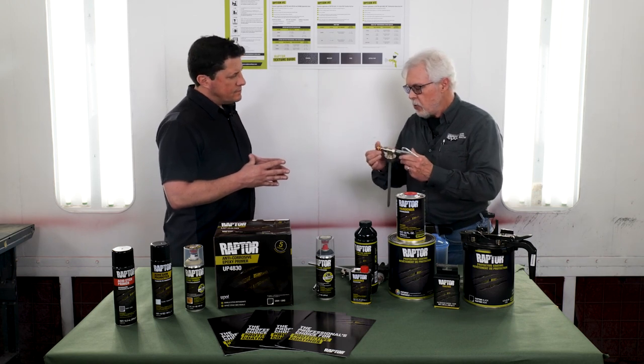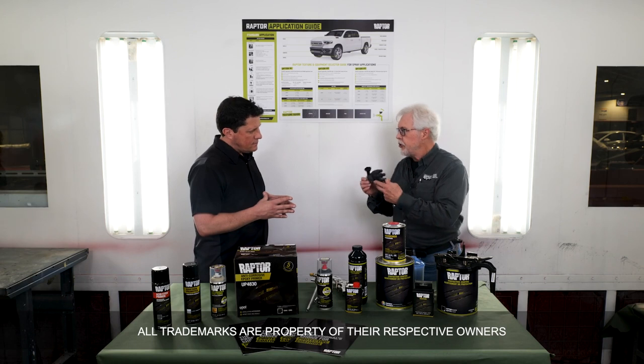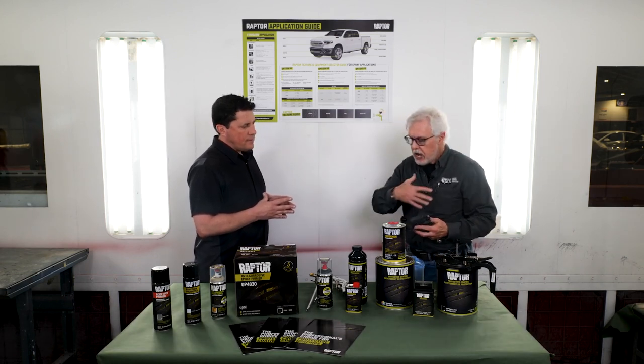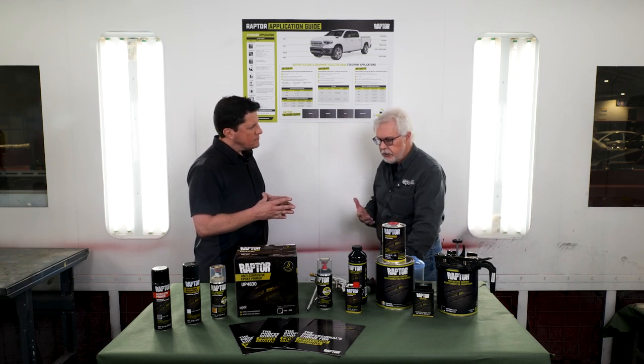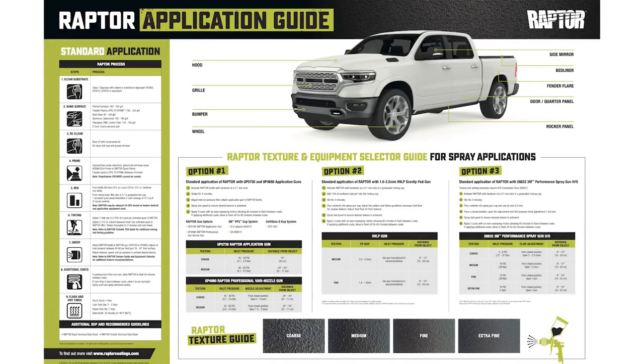The variable tip gun is one way that we utilize this. Another thing that a lot of people will do is use HVLP spray equipment with a variety of nozzle, needle, and air cap setups. What we found that works really well is the 3M Performance HO gun with a pressure-fed configuration. We've tied all of this application equipment into the wall chart that we produce specifically for the body shop.